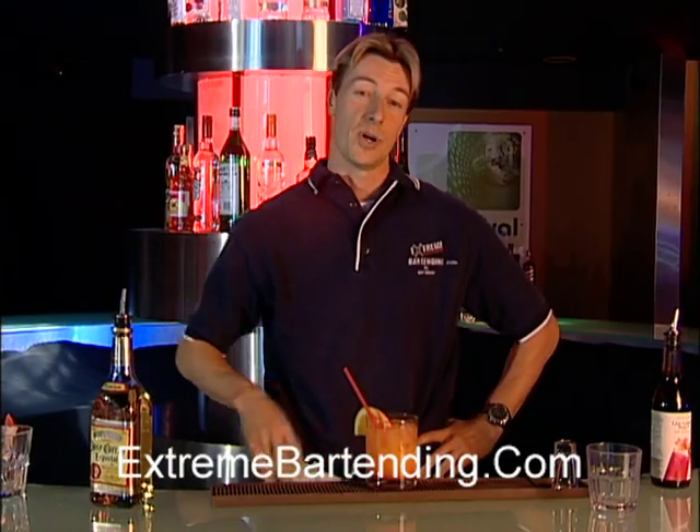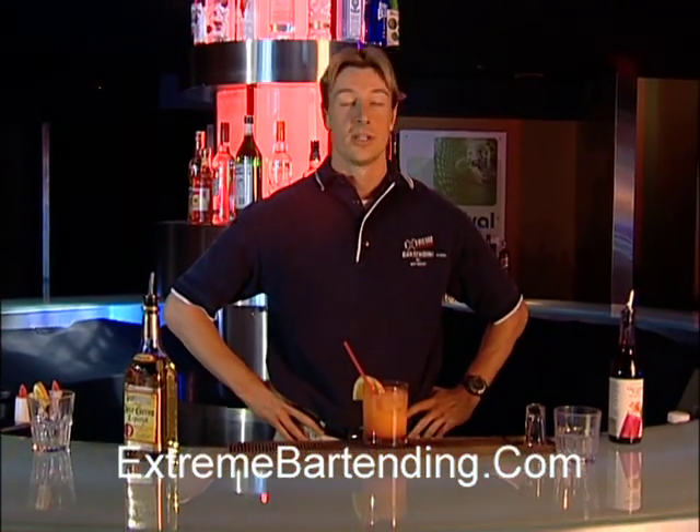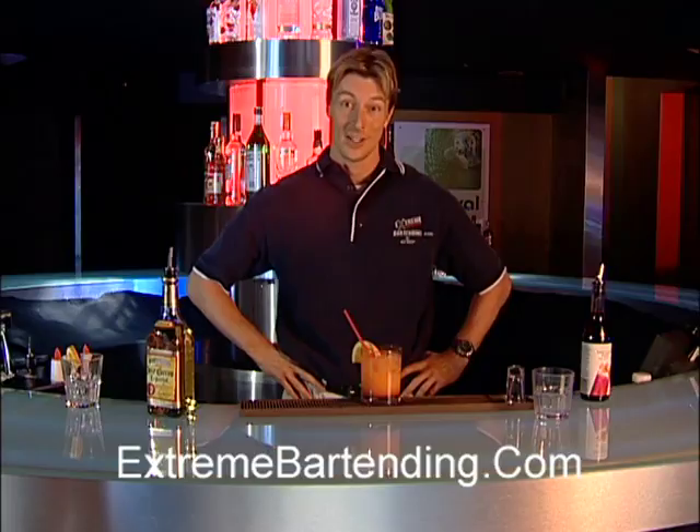So there's your Tequila Sunrise — very popular. Remember, one thing they don't mix with drinking and alcohol is driving. So drink safely, have fun, and we'll see you next time.